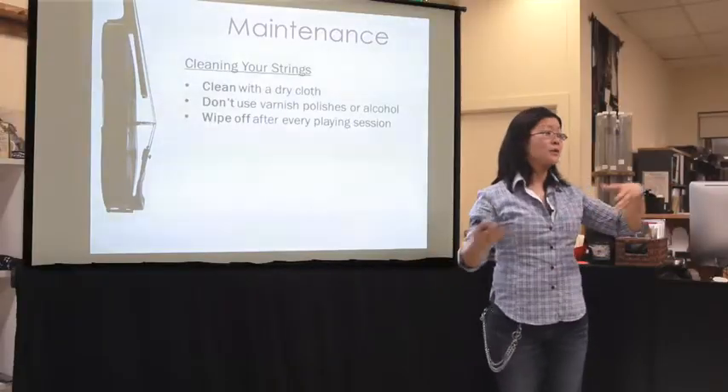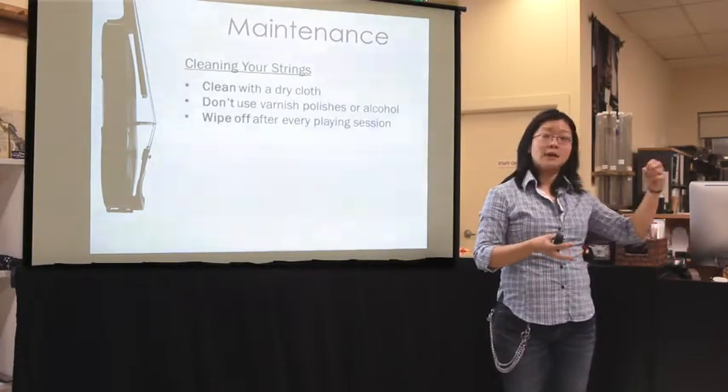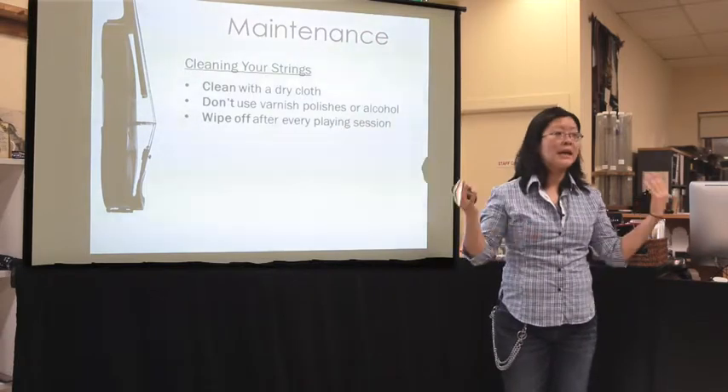There's humidity in the air, and all sorts of stuff coming in contact with your string. If we don't wipe it down, we're actually just letting it eat away our string.